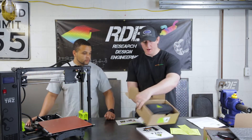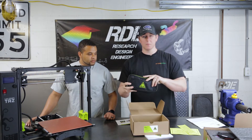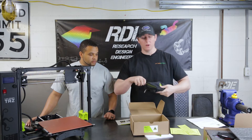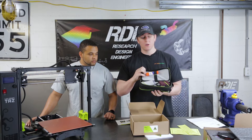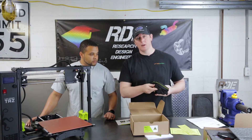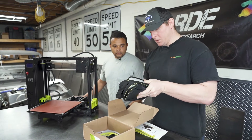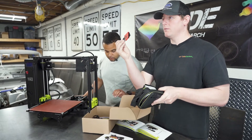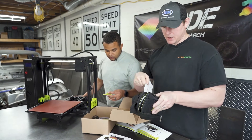Lastly, the separate box comes with a really awesome zip-up nylon case that has all your tools already included. These are all the tools you need to do your 3D printing, adjust the machine, and scrub down the heated print bed. It also includes things like a full set of hex keys and an exacto knife.